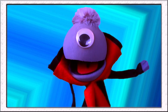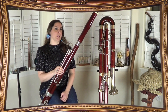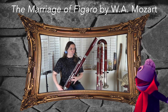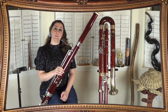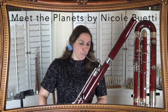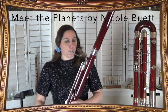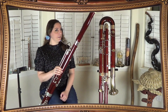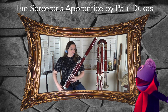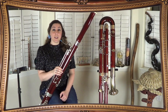So what types of music do you get to play on a bassoon? Could you show us? There's so many different types of music you can play on the bassoon. You can play fast and furious. You can play quirky and fun. Hey, that's my favorite song — Meet the Planets! You can play mischievous. And sometimes you can even play high and beautiful.